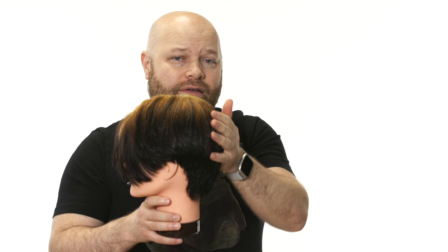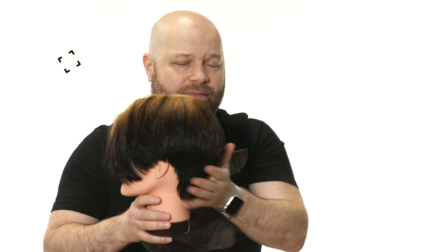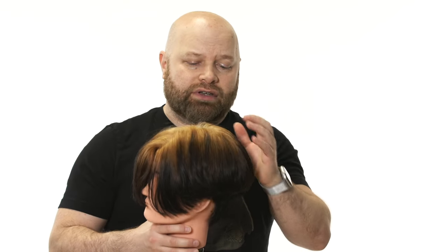How to get more volume in the back of your head if you have a flat head shape back here. I've gotten a handful of comments about that and I felt, you know what, it is a technical video. I like doing technical videos and helping explain things. So I'm going to be talking about that specific topic.